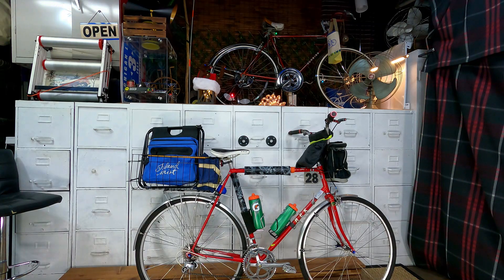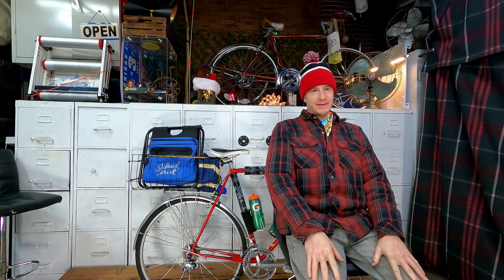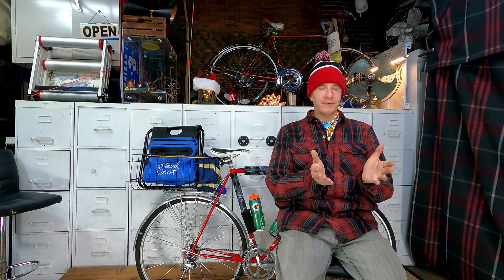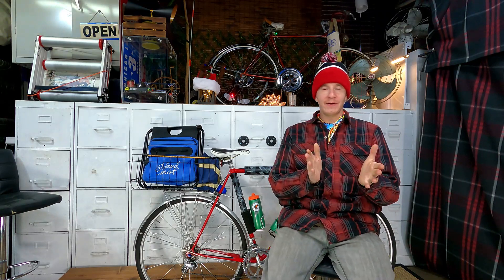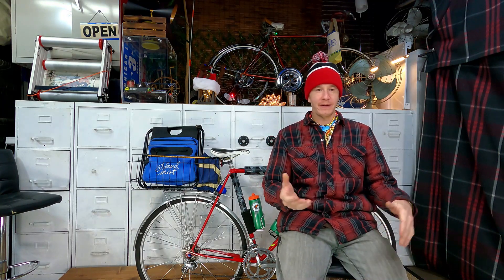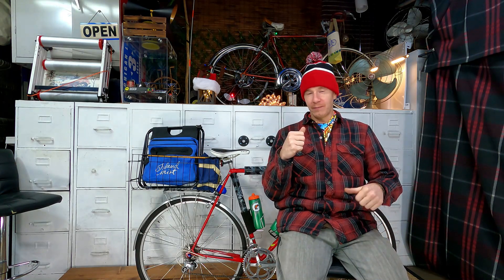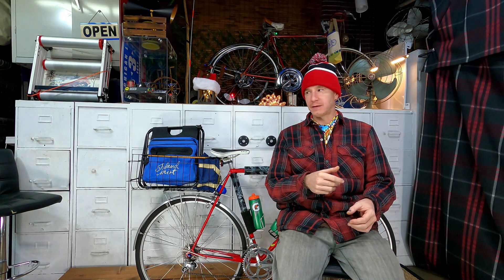Hey everybody, welcome again! I thought I'd jump on here and get my little Christmas episode going. Merry Christmas, happy holidays! Hope everybody's staying warm and cozy. I'm out here in the workshop — it's a little chilly. When I go for a long ride, I come out here to cool off from the inside. I don't just jump right out the door from the heat into the cold — that can throw me off.